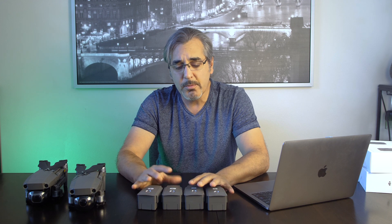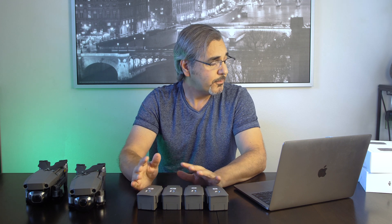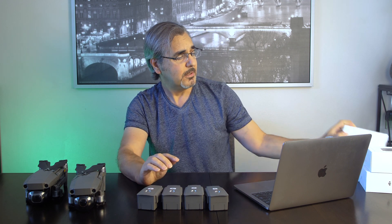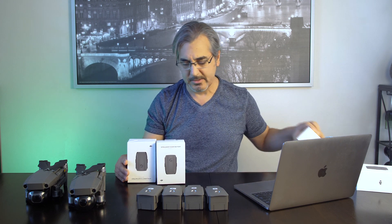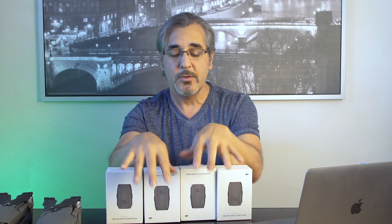Then they're going to say thank you, and let you know that when new batteries are available in stock, they're going to send them to you. After four days, they sent them to me. These are my four new batteries replacing the four swollen batteries.